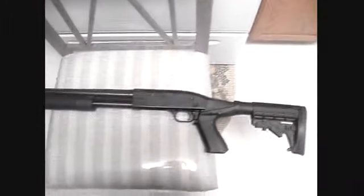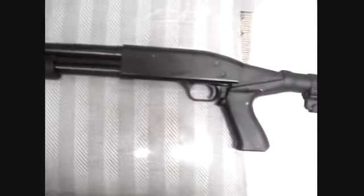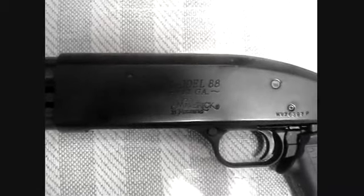What's up everybody, this is Gun Knight 918 for the gun review. Today we're going to talk about this gun right here. This is the Maverick model 88, 12-gauge shotgun by Mossberg.